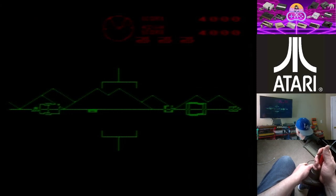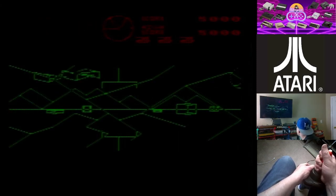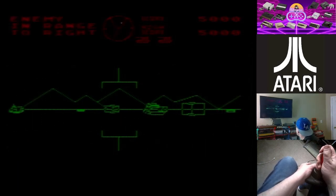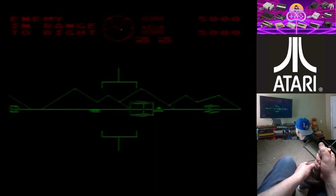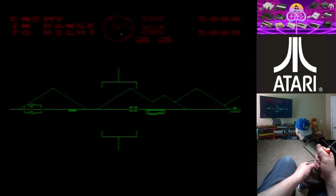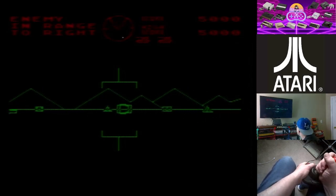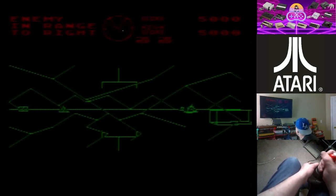On the website I'll be refurbishing some old retro gaming systems and posting them for sale there instead of eBay. I don't feel like paying all those eBay fees — I just want to sell from my own store. So I'll have a storefront set up on that website.